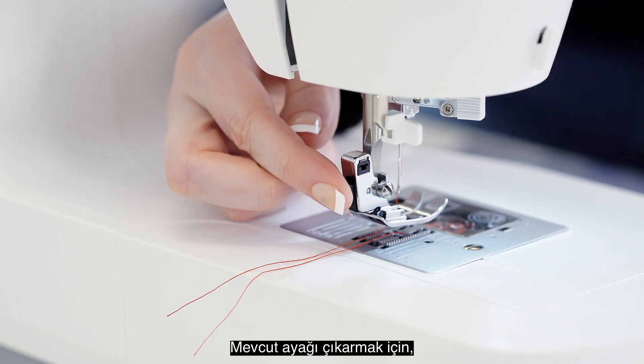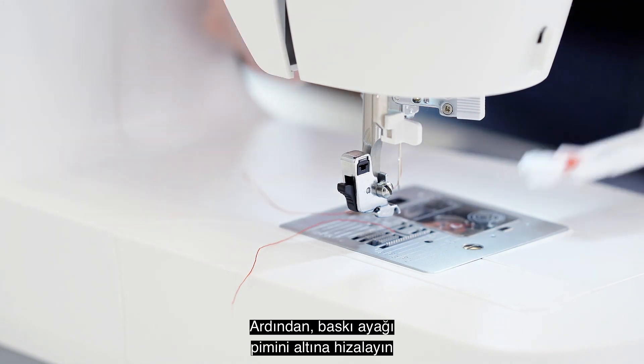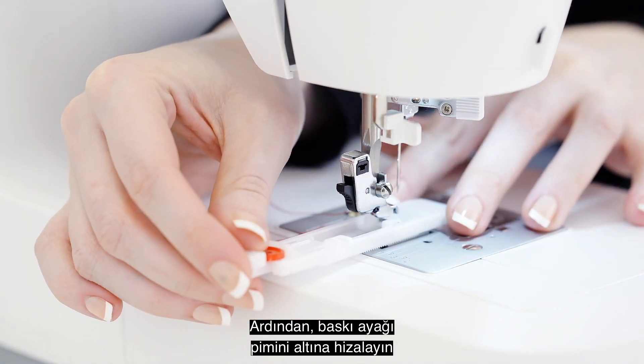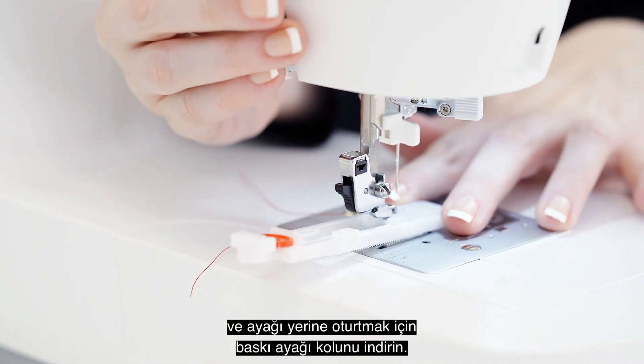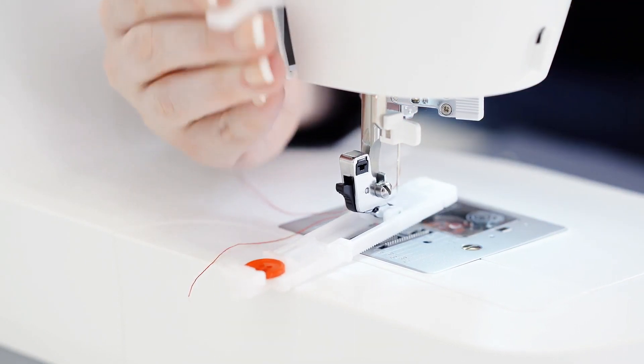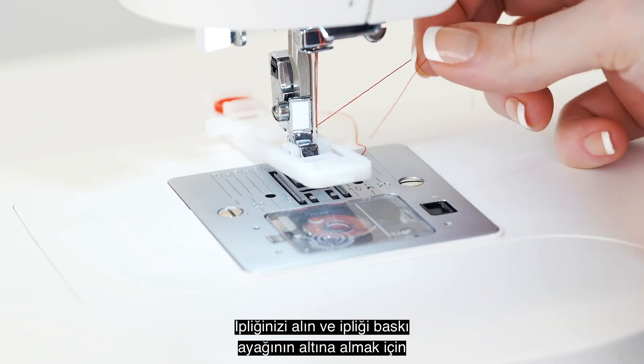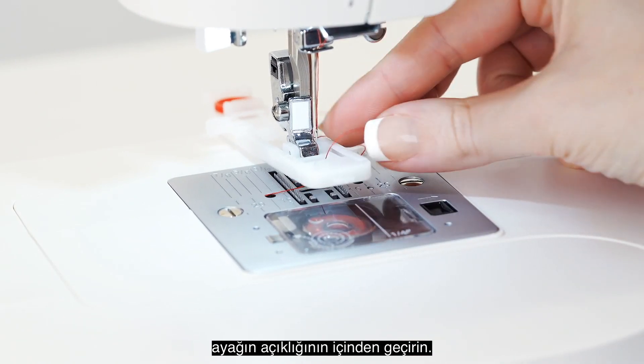Press the foot release lever to remove the current foot, then line up the presser foot pin underneath, and lower the presser foot lever to snap the foot in place. Take your thread and put it through the opening of the foot to get the thread underneath the presser foot.